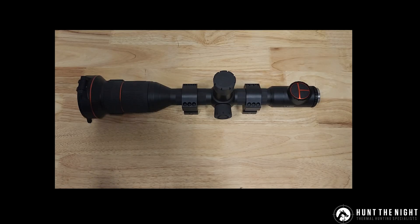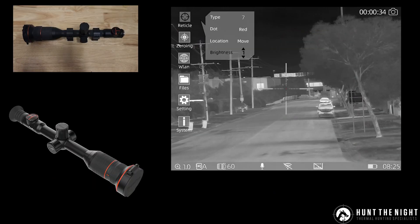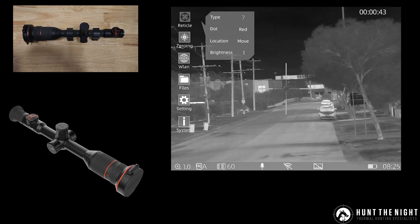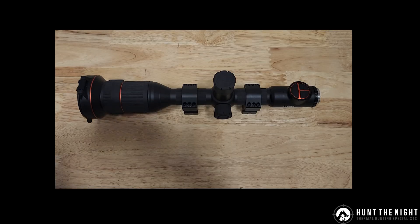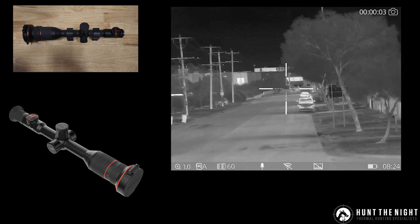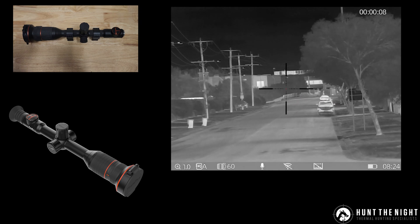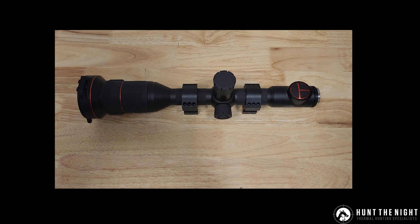They've also made some changes to the reticle. The little dot in the middle of the reticle is now two by two pixels instead of one by one pixel, so it's a little bit bigger. They've also added the ability to change the brightness of the reticle — you've got three different brightness settings. The polarity on the reticle has also changed to be quicker: it used to be a one-second change, now it's half a second. So when you're on white-hot and you go to a black target the reticle will change to white, or if you go to a white target the reticle will change to black — it's automatically sensing and adjusting, just made a little bit quicker.